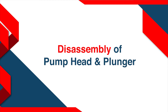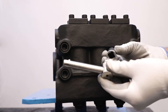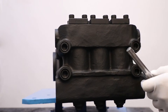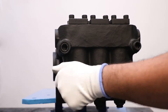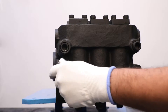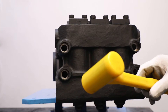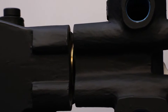For disassembly of the pump head and plunger, take Allen key socket and wrench and remove four M16 by 150 cap screws in a diagonal manner. After that, take a rubber hammer and gently push the pump head to separate it from the crankcase.